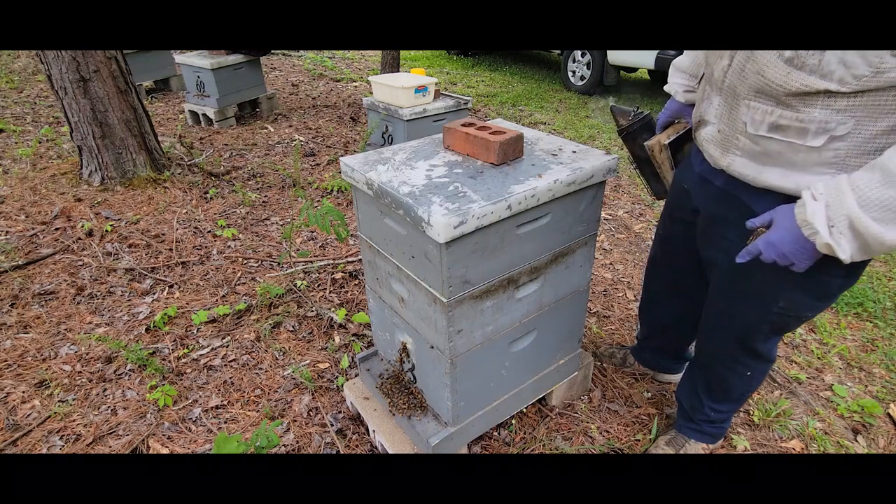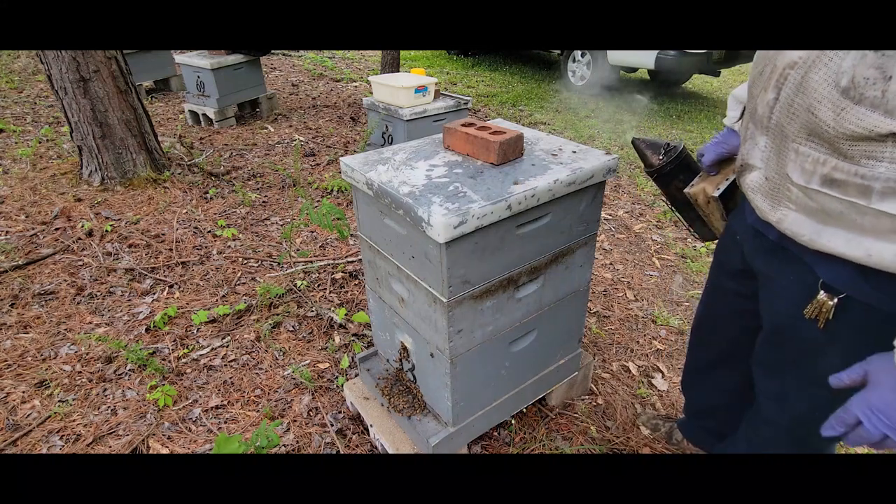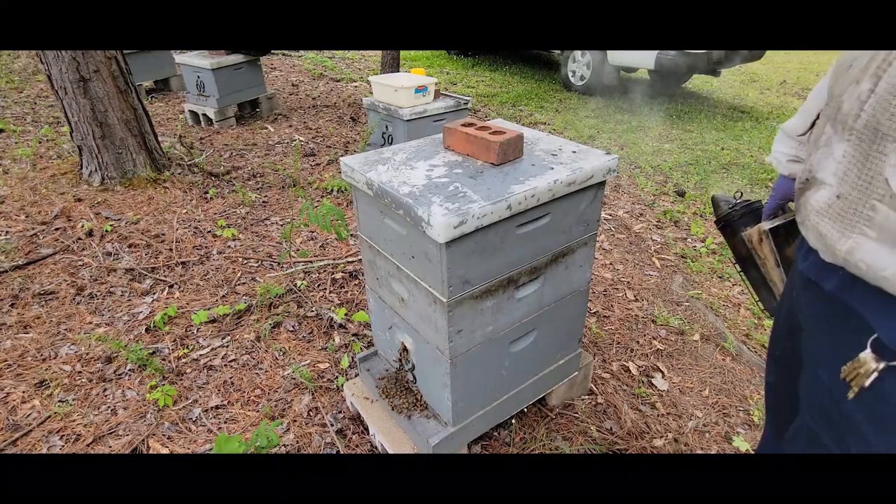I may be able to get a foundation on top of that later — I'll see how it goes. But we've probably got realistically about four to five weeks in the nectar flow left. We'll see if they can capitalize on it.